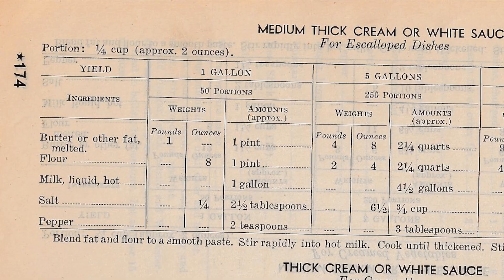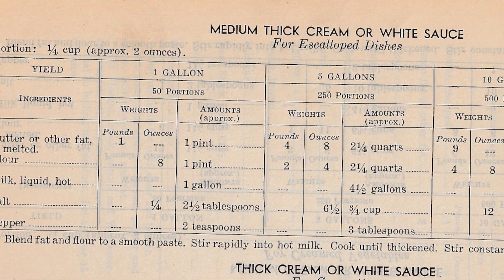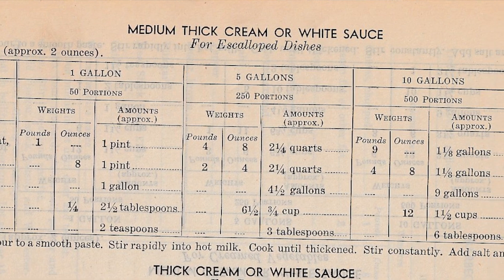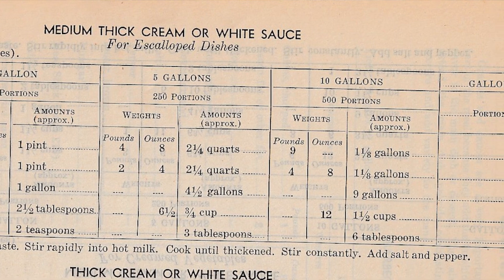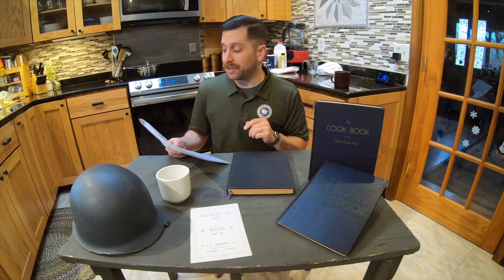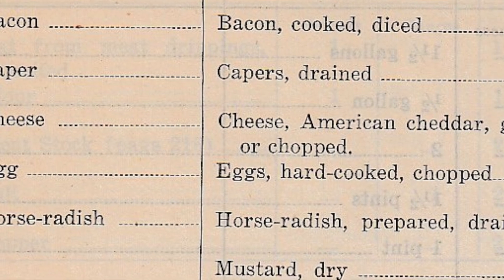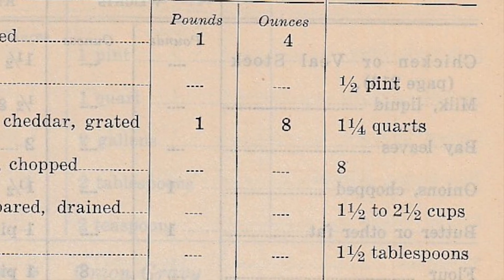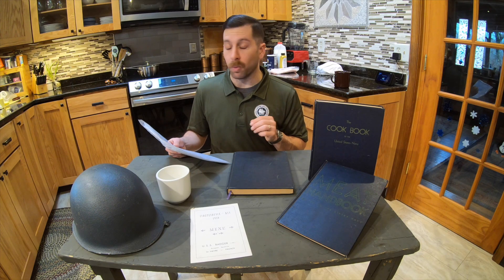Next is for the cheese sauce. Butter, melted, originally one pint, we're going to be doing two tablespoons. Flour, originally one pint, we'll be doing two tablespoons. Milk, originally one gallon, we'll be using a cup. Salt, originally two and a half tablespoons, we'll be using one and a half teaspoons. Pepper, originally two teaspoons, we'll be using about a pinch of pepper. And then finally, cheese, cheddar, shredded, originally one and one-fourth quarts, we'll be using one third of a cup.